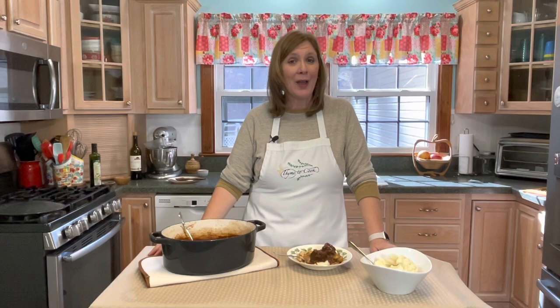I really hope that you enjoyed learning how to make Julia Child's beef bourguignon and hope that you give it a try. Thank you all so much for watching. Have a wonderful day. God bless, and I will see you soon with more delicious recipes.